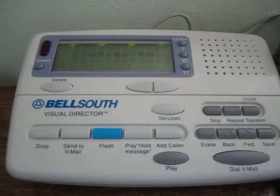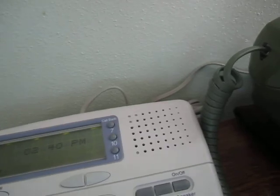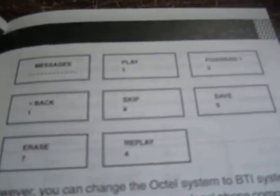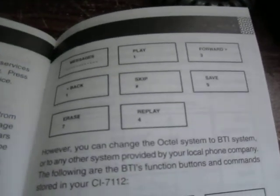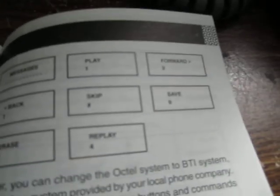I mentioned earlier you can choose which voicemail system you're using. By default it uses the Octel system, which is outlined here, and there's also the BTI system. My system isn't quite either of these as far as I know: play is 1, which is consistent, and erase is 7 which is consistent with Octel, but going to the next message is 6 — not 1 as shown in the manual for Octel.